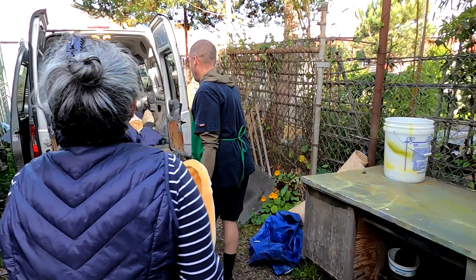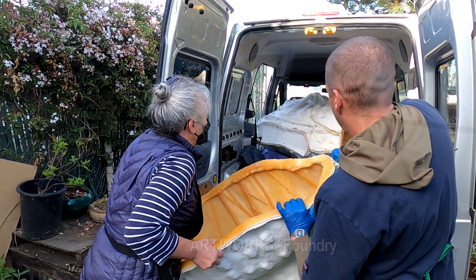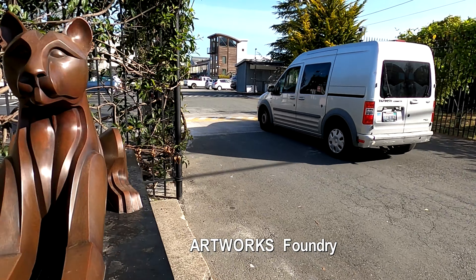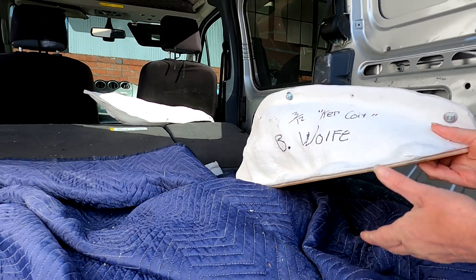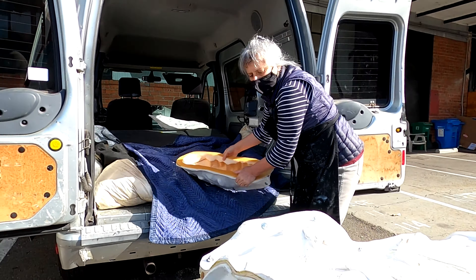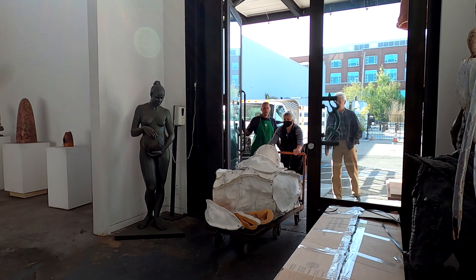On the first weekend in April 2022, all of the parts have been molded and it is time to move the molds to the foundry. Artworks Foundry in Berkeley is renowned for its quality of work, and the statue will be there for several months as the Artworks artisans go through the many steps it takes to complete the statue.